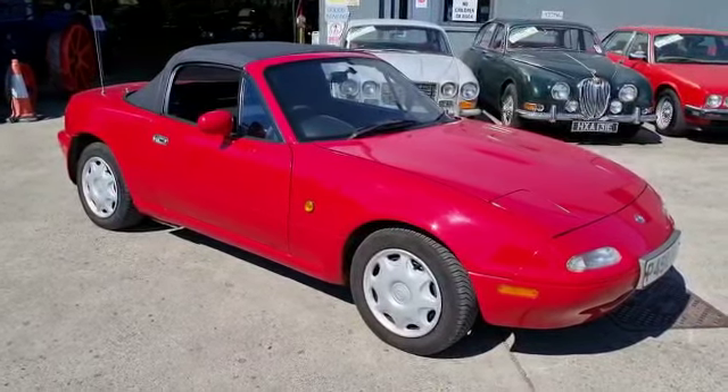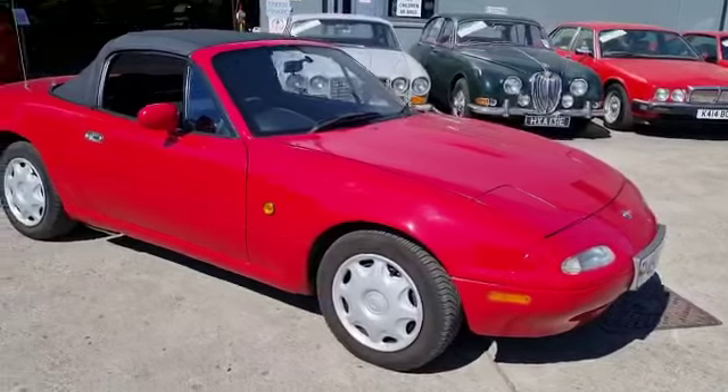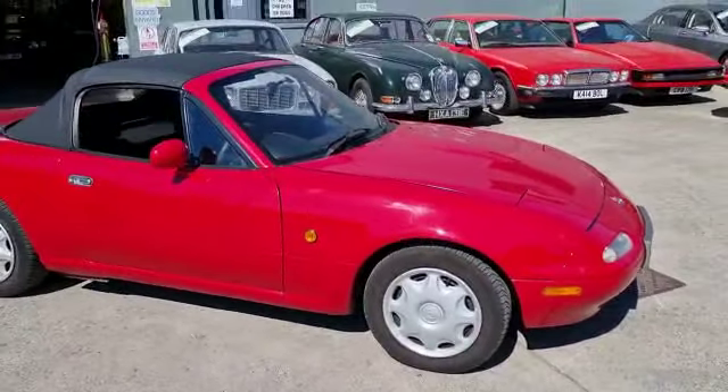Right then guys, here we go — nice early little Mazda MX-5, or Unos, I don't know which one this is actually, a Unos I think. But anyhow, little Mazda as far as we know.